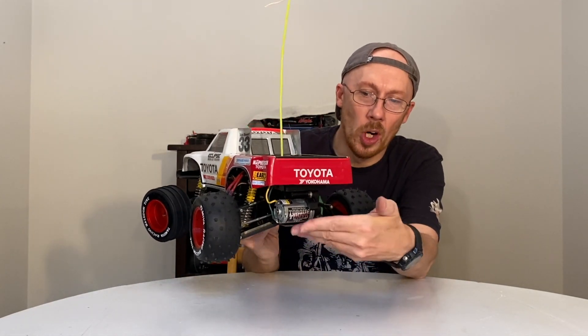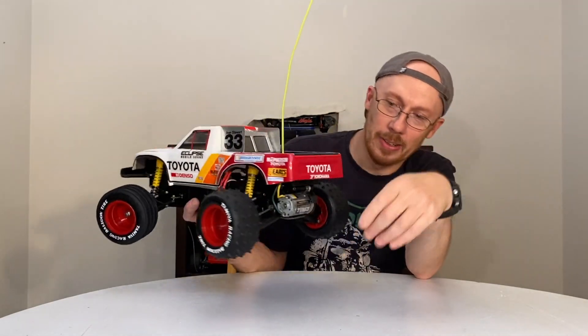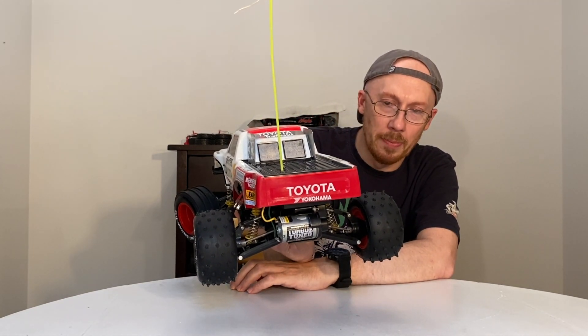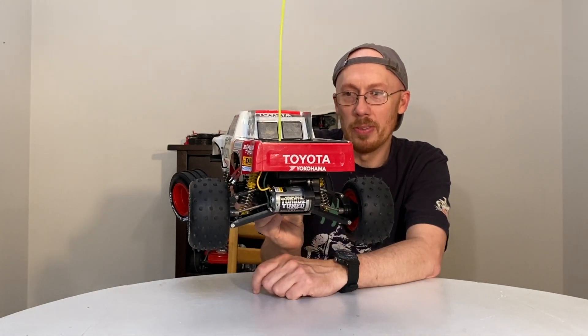Right back here there was a guard — I left the guard off because you can't really see the neat torque tune motor sticker on there. It's easy to pop on, just two screws, but I kind of like showing the motor a little bit.